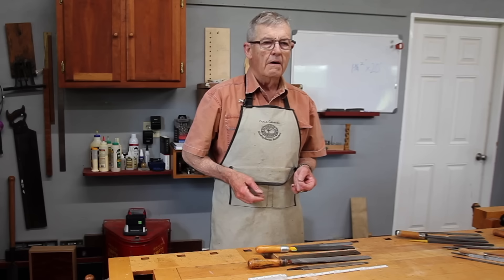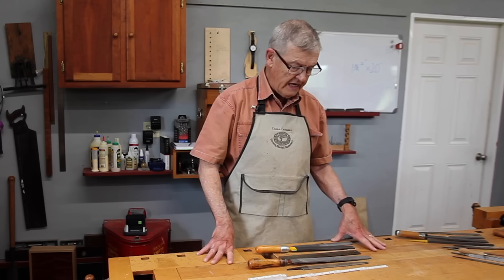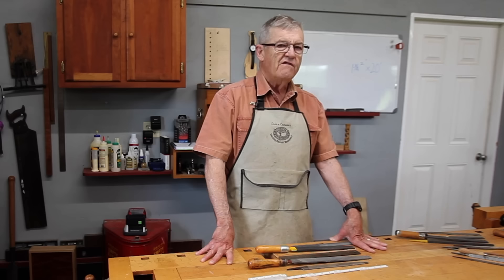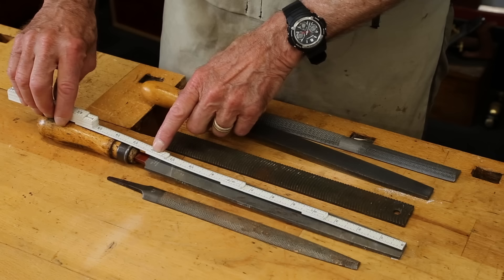Many of the jobs formerly done with files are done today with sophisticated machinery, CNC in some cases. However, for a small shop owner working on a small scale, you can still get these jobs done with a simple file. Files and rasps have three distinguishing characteristics. The first is their length, which is their length exclusive of the tang. So this would be a 12-inch file right here.